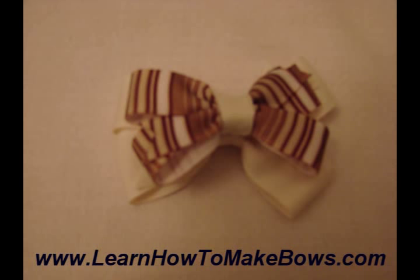My husband actually created an interchangeable bow. So this is my first try at making an interchangeable bow, and I just really like the brown and the stripes there.